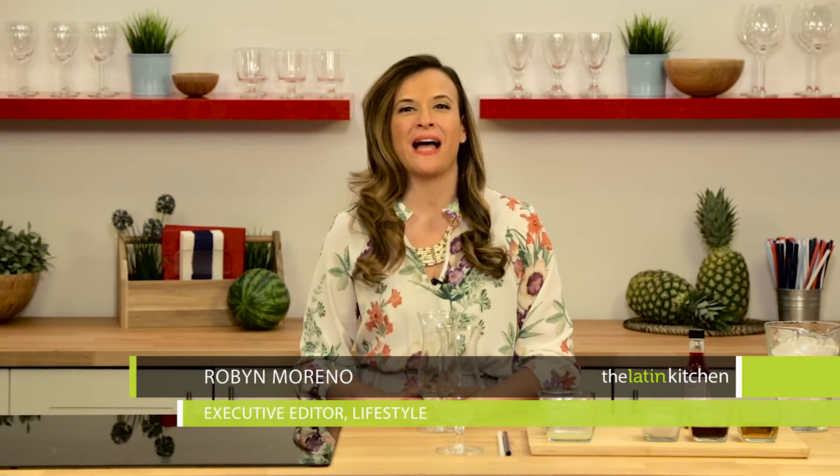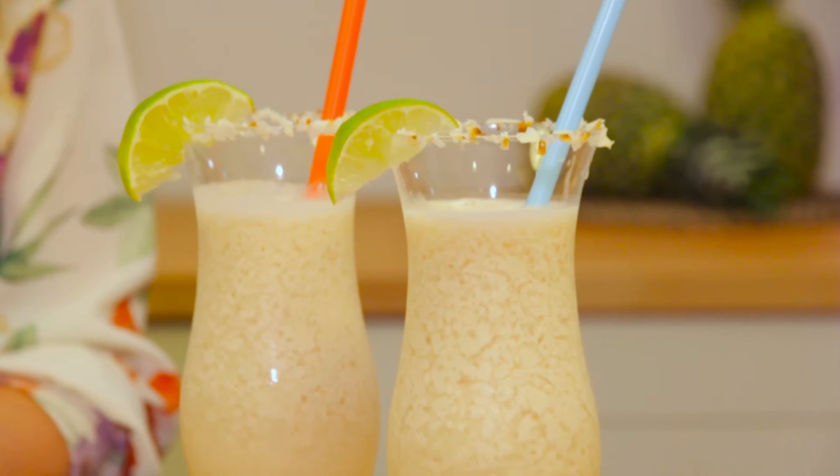Hey everyone, I'm Robin Moreno from the Latin Kitchen and Latina.com, and today we're making a fun 4th of July cocktail that your friends will love using my favorite products from IKEA.